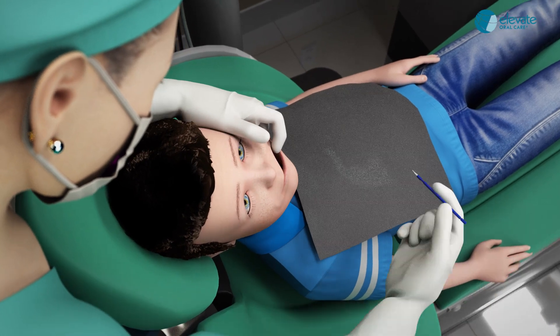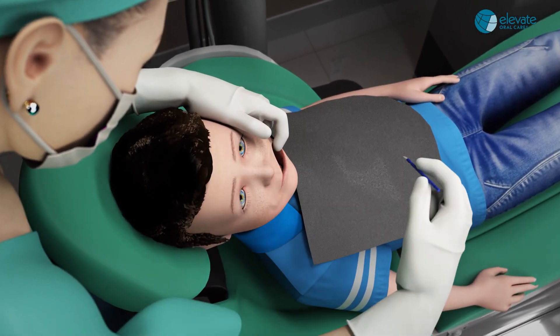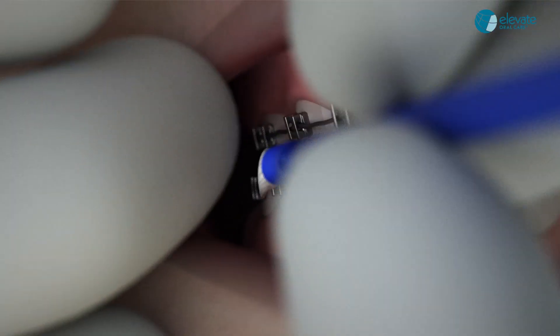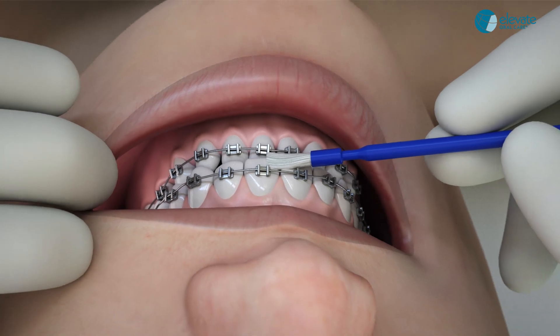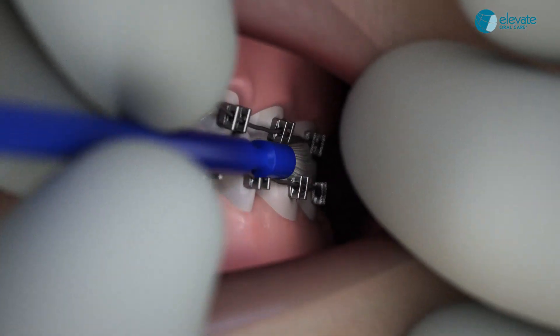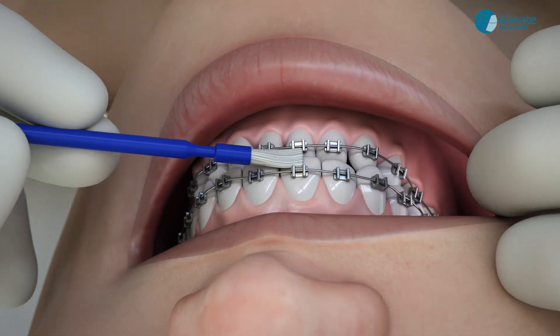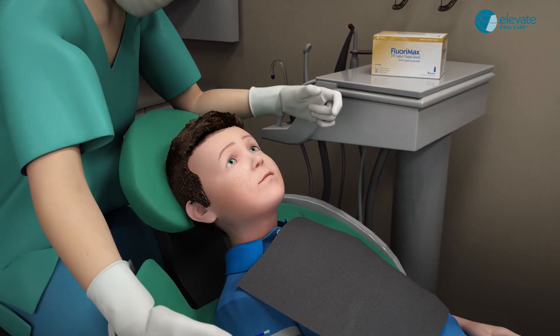Ortho application. Have the patient bite together and paint one quick swipe on the bite line of the facial surfaces from posterior to anterior, allowing the bristles to touch both upper and lower teeth in one half of the mouth. Then re-wet the brush and paint the other half of the mouth on the bite line. One swipe per side. Do not over apply.